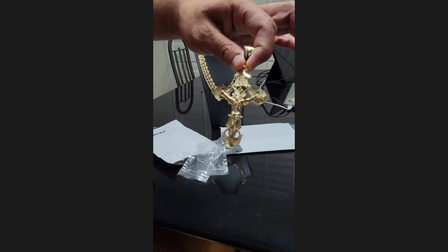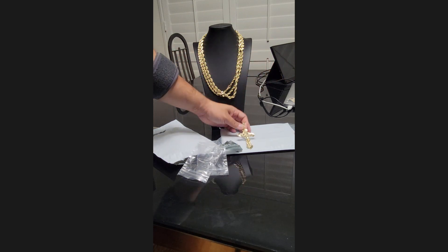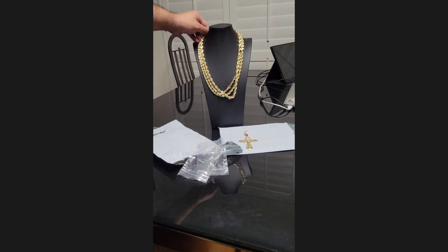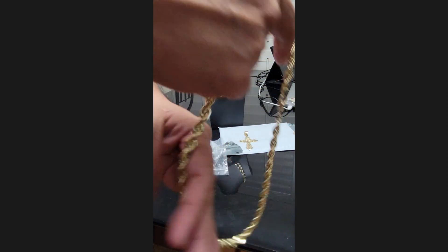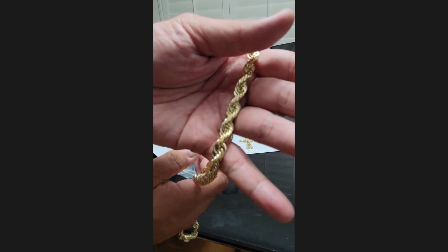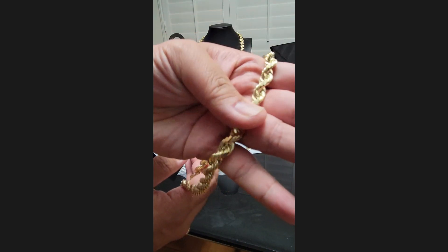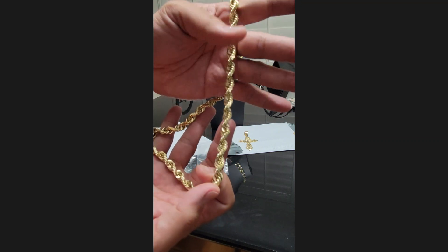It's a four-inch in-ring. It's for a customer — here's your chain, Ivan.